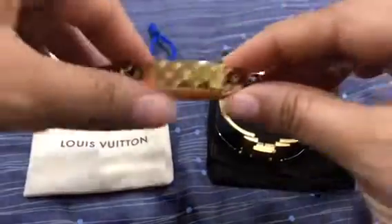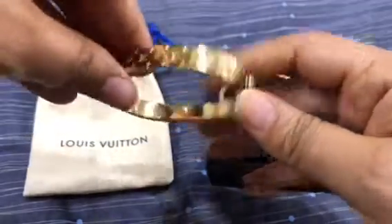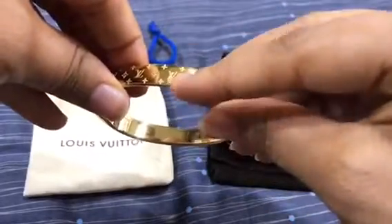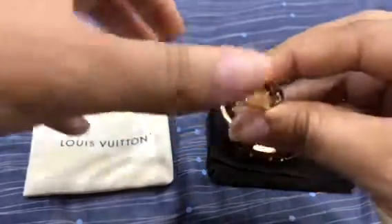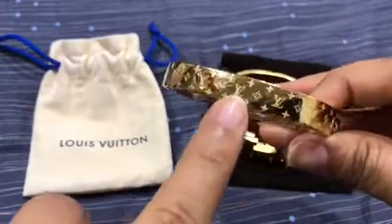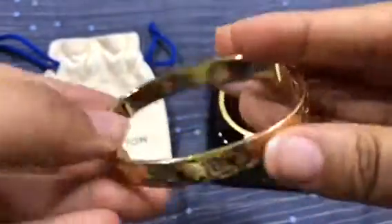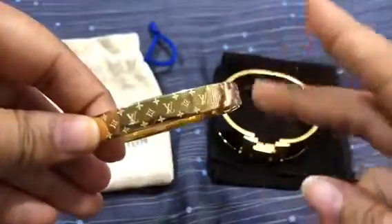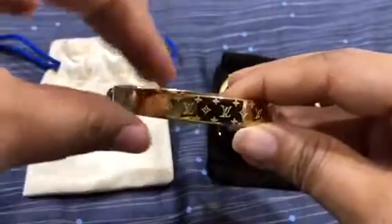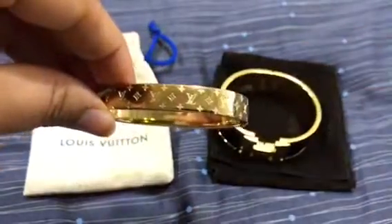This is in size M — it comes in two sizes: P which is the small size, and M which is this size. It's 5.7 cm wide and 1 cm here. As you can see, the iconic monogram pattern is engraved all around the bracelet. It comes in three colors: yellow, white, and pink gold — and it's not real gold, it's gold plated.